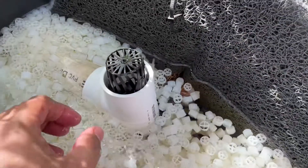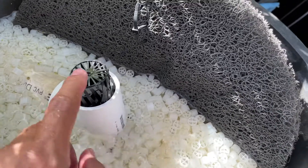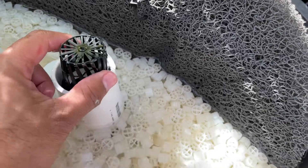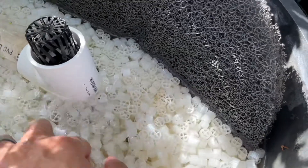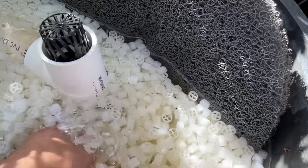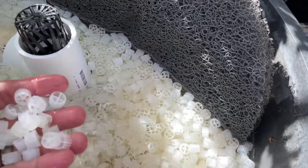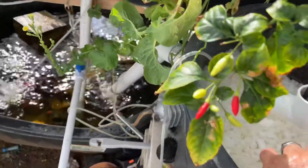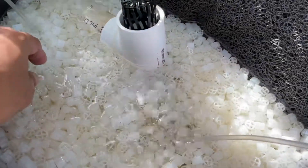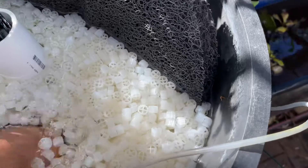On the swirl filter I made some modifications — I added a tee here, and I put this net pot inside and zip tied another one on the bottom. I used a bigger net pot on the bottom, and this stops the filter media from running through my pipe and going down into my aquaponics system.